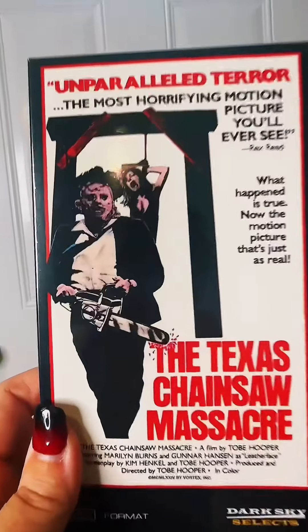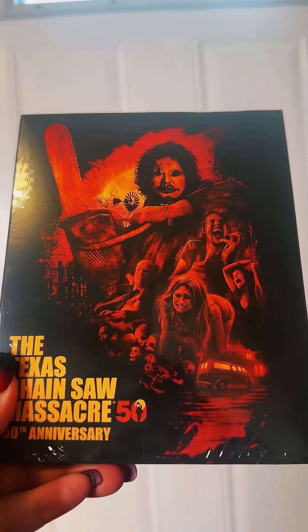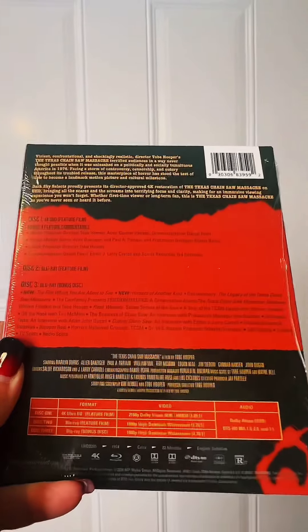I am beyond excited to watch both of these versions on VHS and 4K. Make sure to get your set today. It's well worth it.